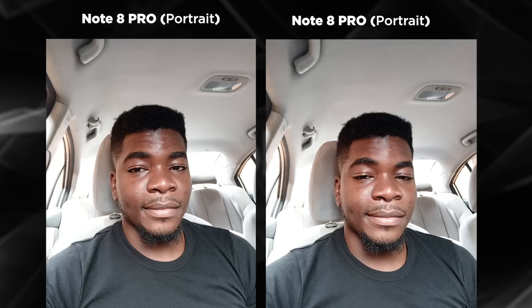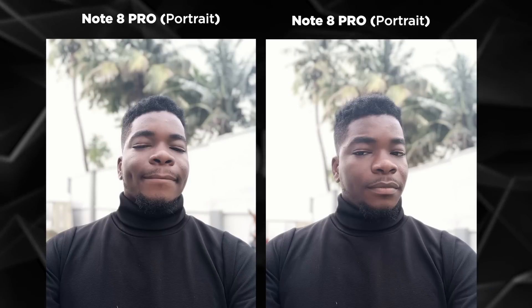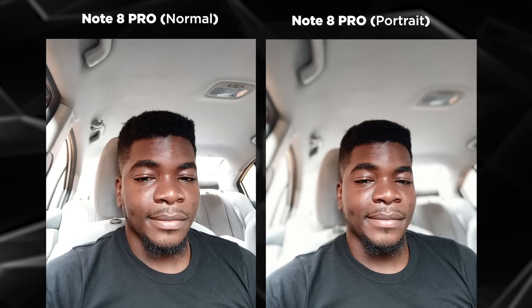Selfies were plenty sharp — really sharp — if you turn off Xiaomi's default beauty filter. Portrait selfies were also sharp, but you can tell it's software-driven because of how separated I look from the background. In a different scenario where you're further separated from the background, it would look pleasant.